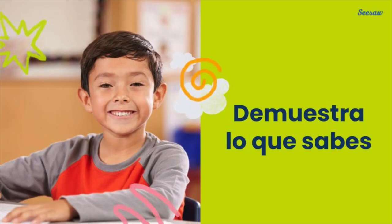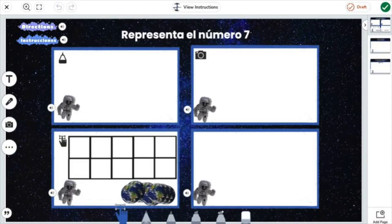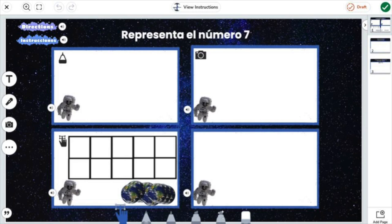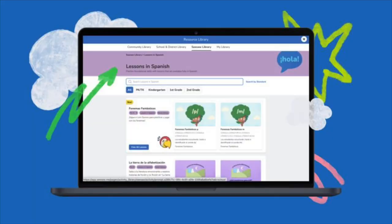After práctica activities, students get to show what they learned. Like all lessons in the Seesaw Library, the Demuestra lo que sabes activity leverages multimodal tools like voice recording, photo, drawing, and more to ensure all students have engaging experiences and teachers get deeper insights into their understanding.